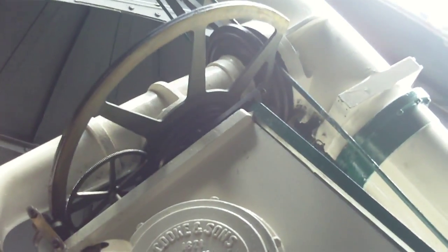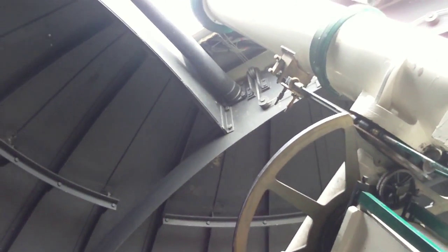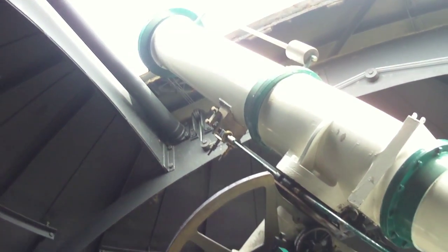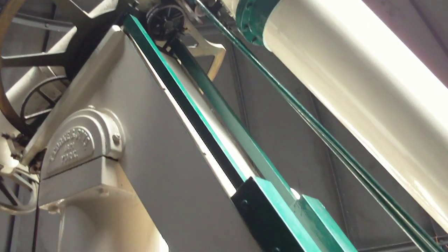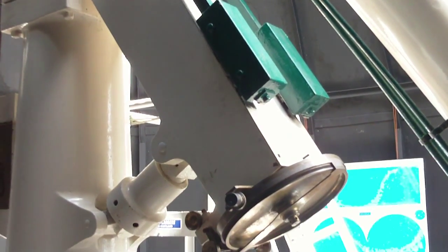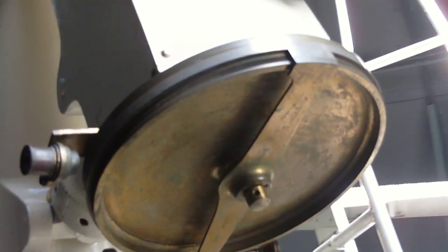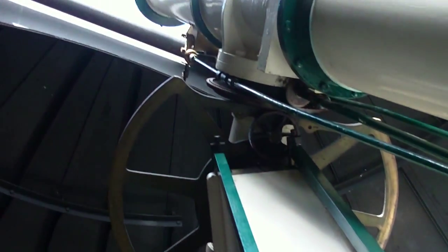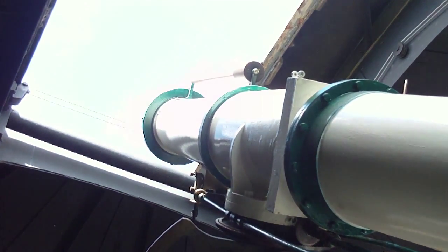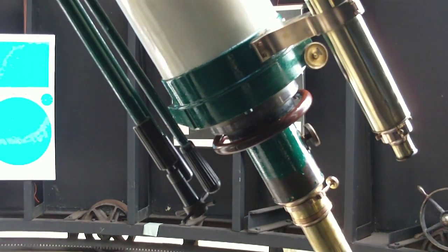The telescope is aligned with the North Star in Dundee. You can see that it is at 56 degrees north on what's known as the German Equatorial Mount, and this makes it easy for the telescope to track objects. You can see the setting circle here and up out towards the dome. There are hand controls for fine adjustment.